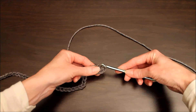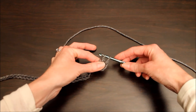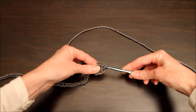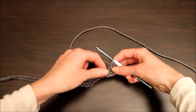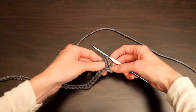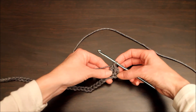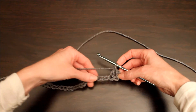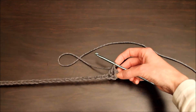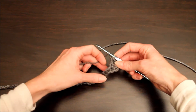so that you have three loops on your hook. You're gonna yarn over again and pull the yarn just through those first two loops. We're gonna yarn over again and pull your yarn through the last two loops — and there is the first double crochet stitch! Here you can kind of see why we went into that fourth chain, because this is a very pretty tall stitch.